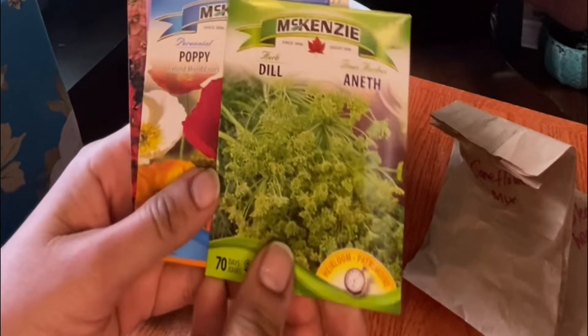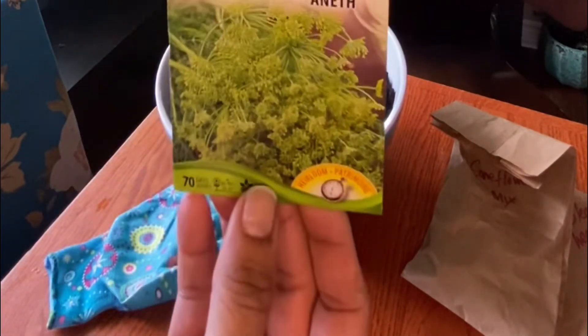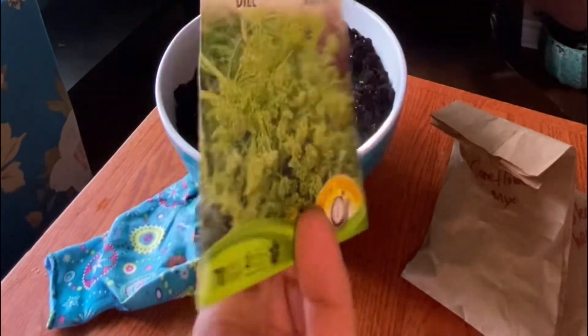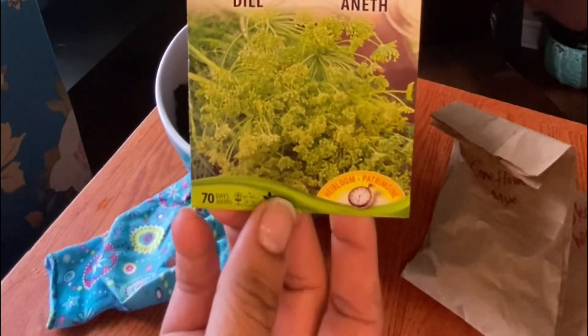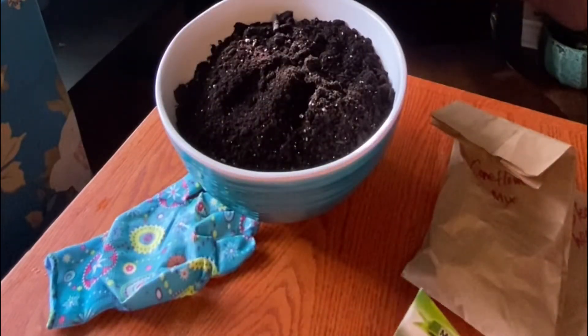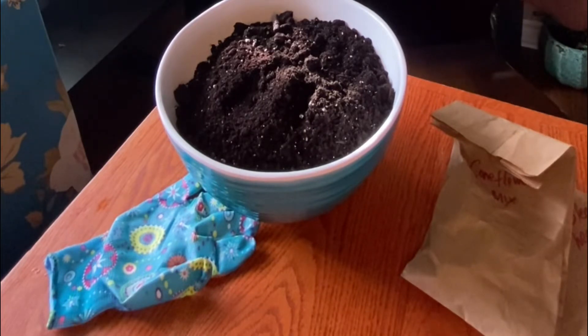The first seed I'm going to winter sow is dill. I love the way the dill blooms look and I want to try them in my landscape. There are many cold-hardy vegetables you can winter sow like broccoli, cabbage, kale, spinach, and Swiss chard. I would not winter sow tomatoes and peppers because they are hot-weather vegetables. For this year I'm really only focusing on some flowers and perennials.